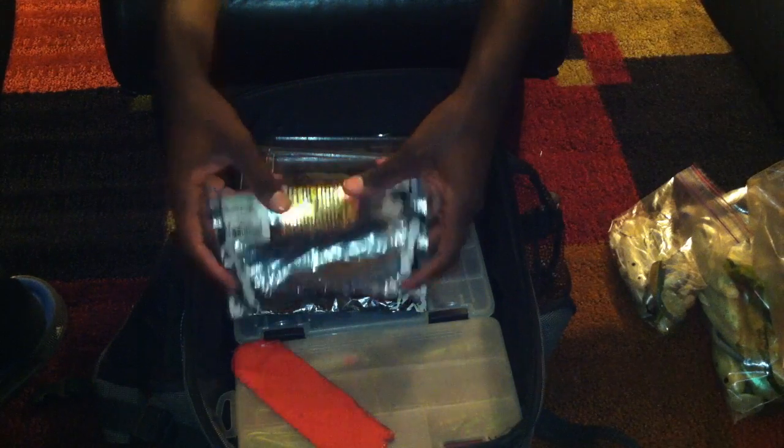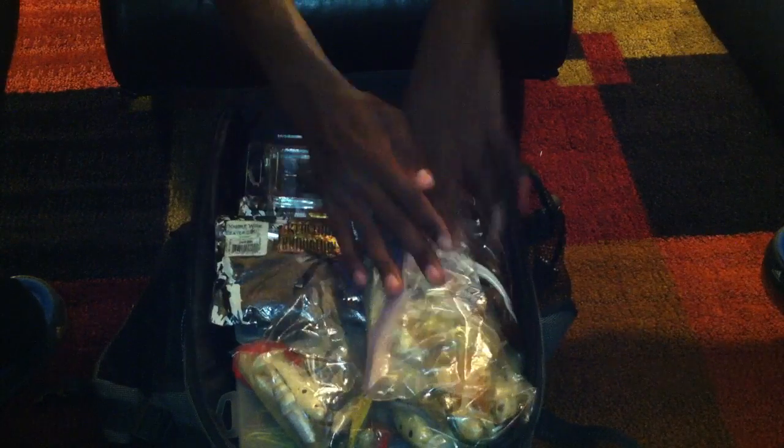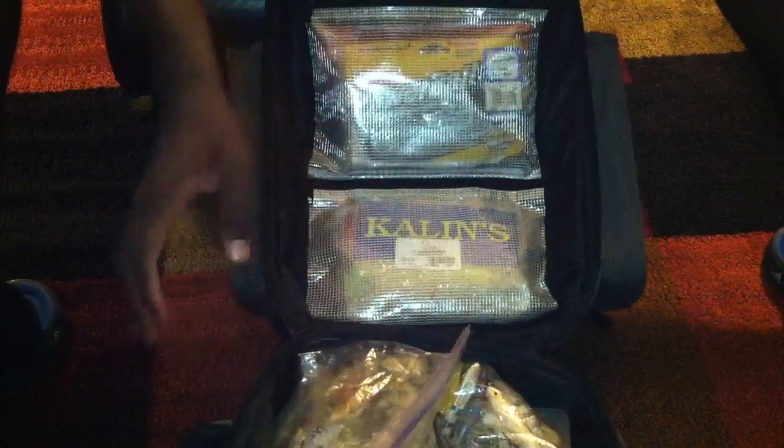If you guys have any questions or any recommendations on baits that I can get, just go ahead and tell me, which I'll probably get them because I need some new baits for this upcoming spring.